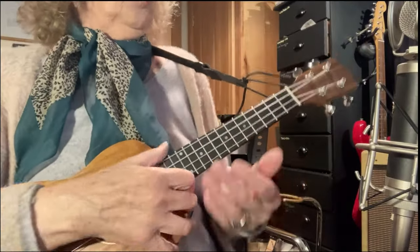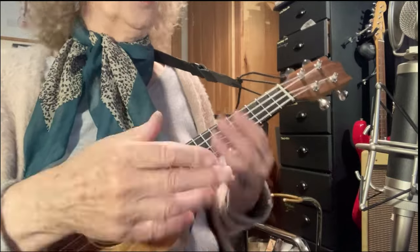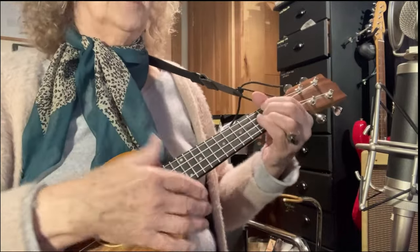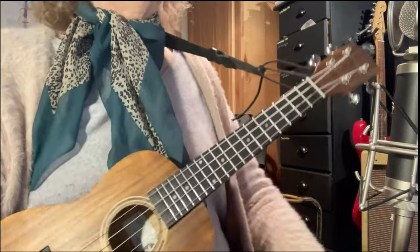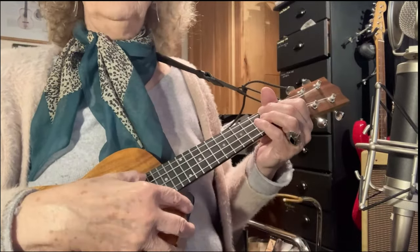That's why the reggae groove — you just don't want to stop once you've been in that pattern. It's mesmerizing, it makes you feel good, which is what music's all about.